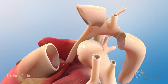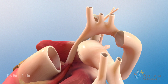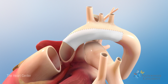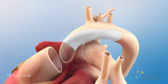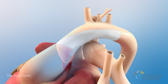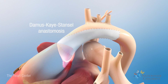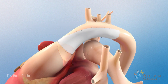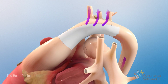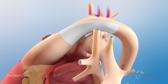Finally, the surgeon will remove the PDA and begin reconstructing a new aorta. The hypoplastic aorta will be enlarged using patch material. The native aorta will be connected to the enlarged aorta. This is called the Damus-Kaye-Stansel anastomosis. The new aorta allows unobstructed blood flow out of the right ventricle to the body, and also allows blood to flow into the coronary arteries that feed the heart.